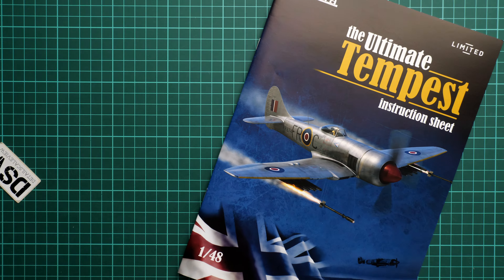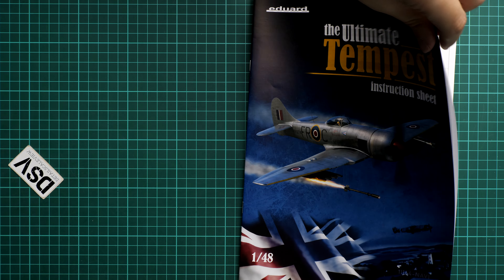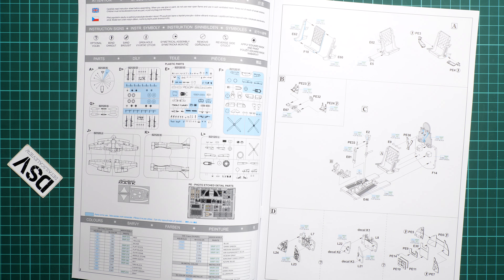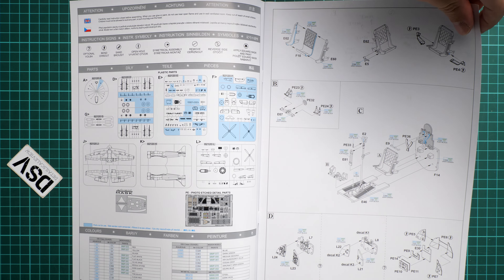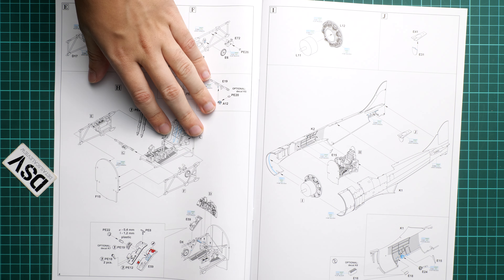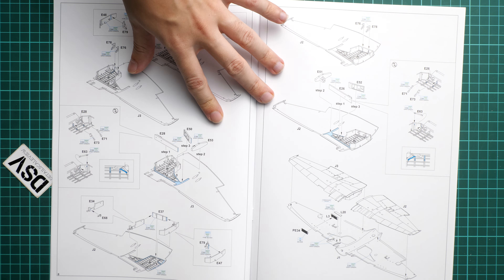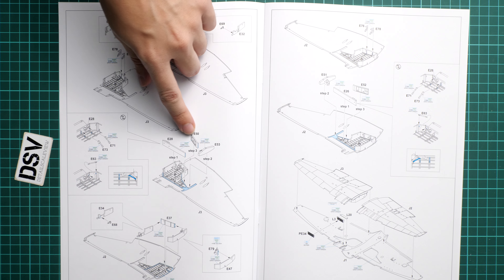Next is the assembly manual, printed in the form of a large brochure. Inside we have a parts map, a paints chart, and the assembly process, which starts with the pilot seat and then continues with the cockpit. Because we start with the cockpit, PE parts are involved early in the build. Next comes the engine tab — quite simple, mostly just the cylinders.